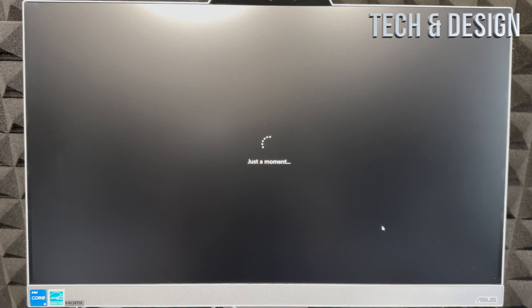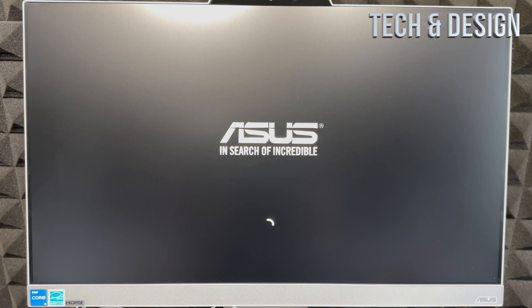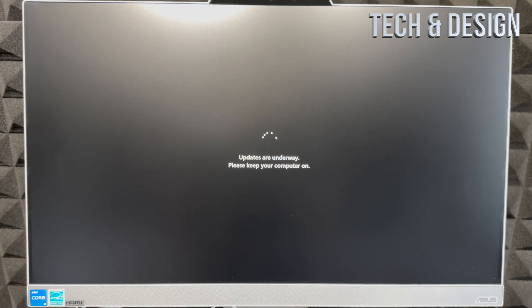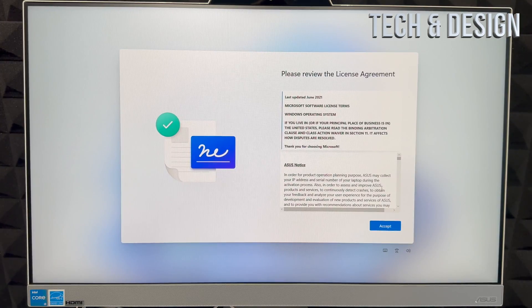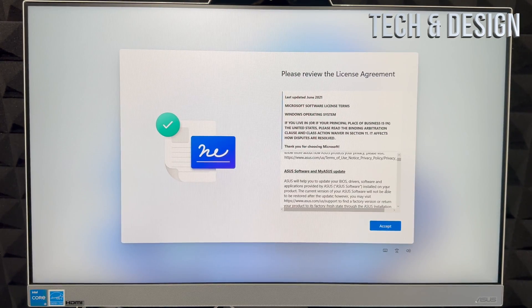You should see a message saying your computer will restart, and it will. You'll see a black screen, then it loads back in and keeps checking for and installing any available updates at this point.